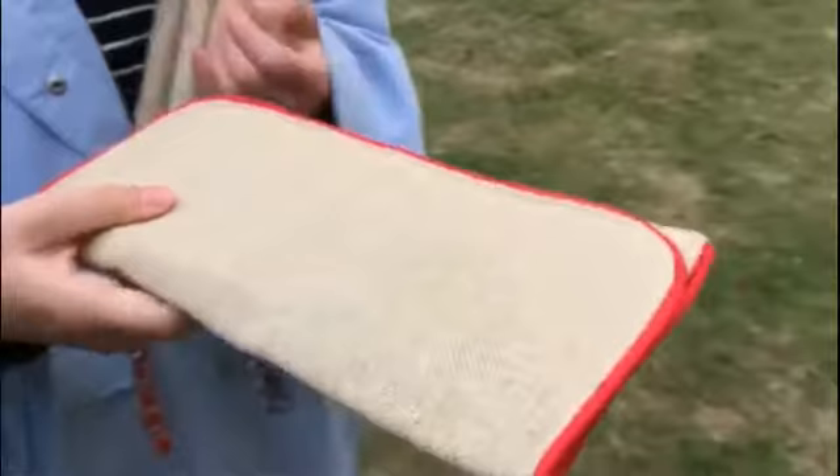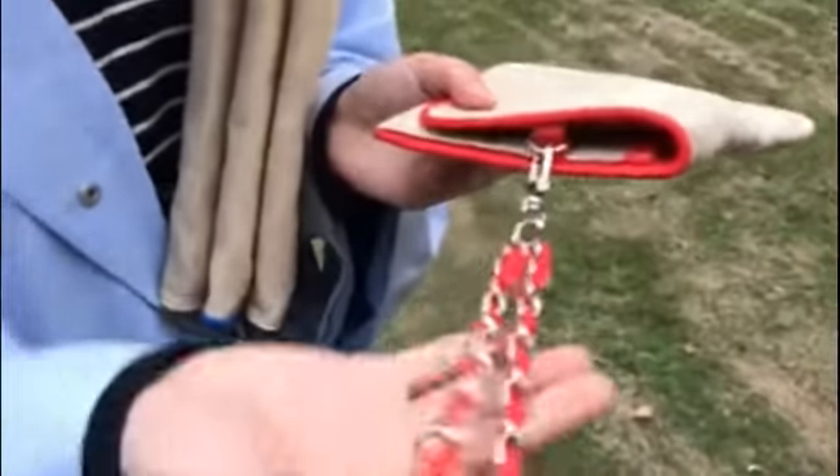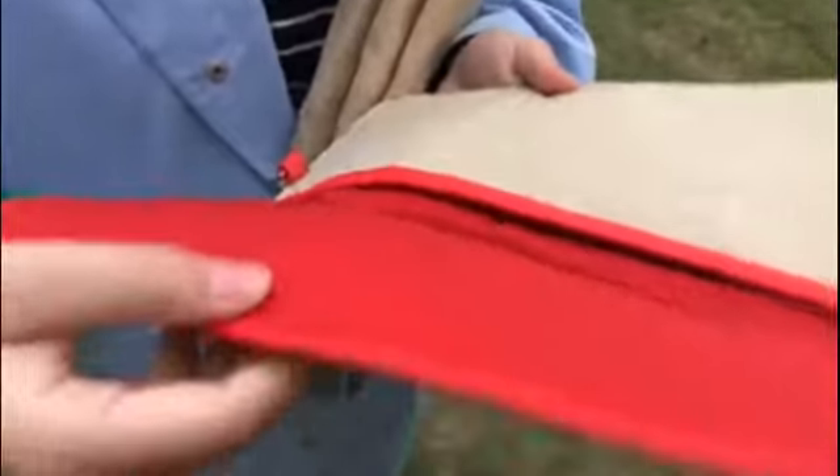Let's look at some details. It has a wrist lace strap — you can put it away if you don't like it. When you open it, you can see there is a magnetic closure.